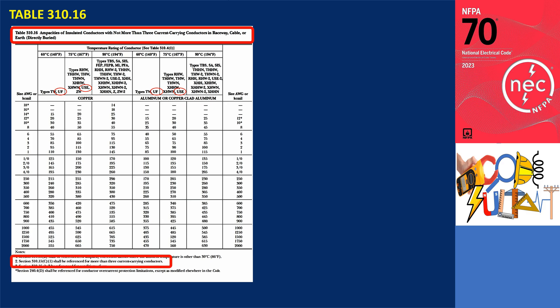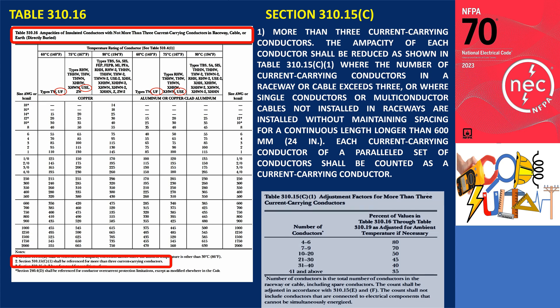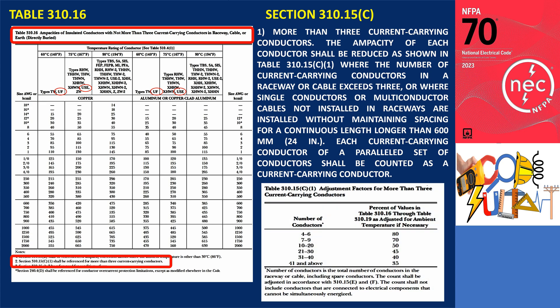Note 2 states that Section 310.15 should be referenced for installations with more than three current-carrying conductors, and Section 310.15 specifically addresses adjustment factors. Where the number of current-carrying conductors in a raceway or cable exceeds 3, or where single conductors or multi-conductor cables not installed in raceways are installed without maintaining spacing for a continuous length longer than 600 mm, the ampacity of each conductor shall be reduced as shown in Table 310.15(C)(1). Each current-carrying conductor of a paralleled set of conductors shall be counted as a current-carrying conductor.